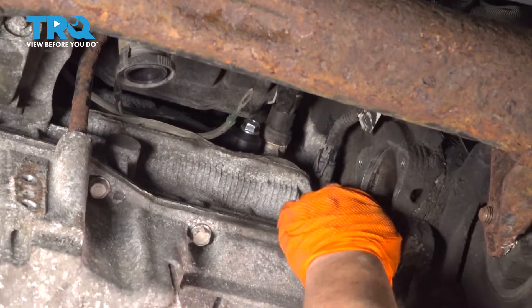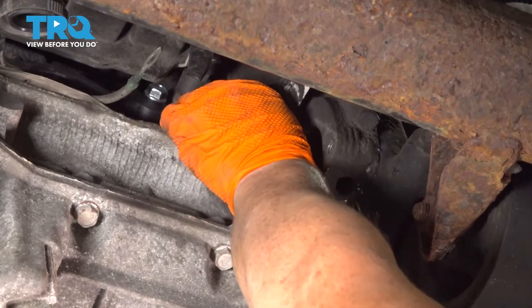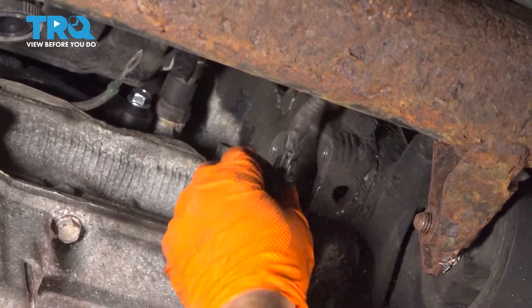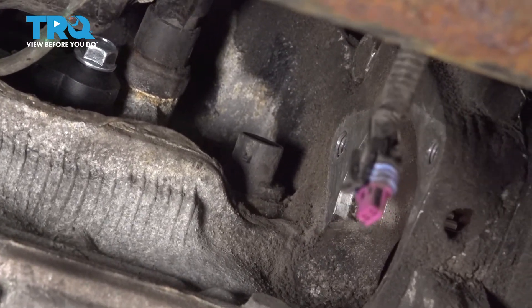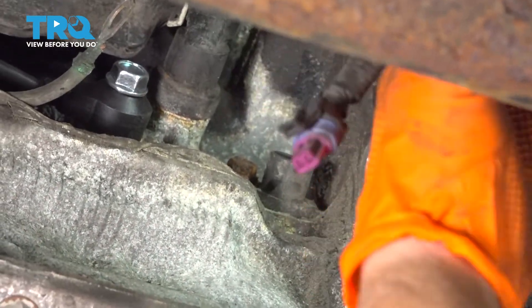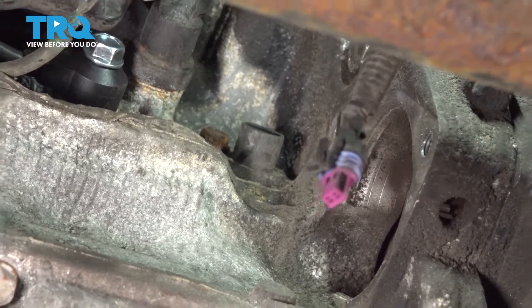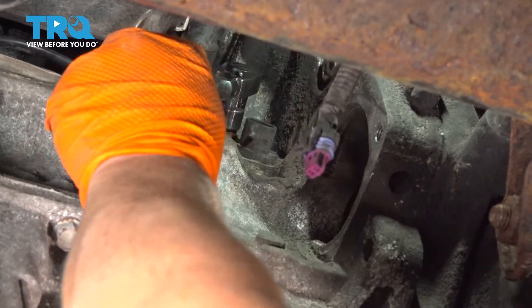So here is the crank sensor right behind the starter. We're going to disconnect the connector, pull that tab out, and pull the harness out. The mounting bolt is in the back of it — it's a little six-millimeter bolt. That takes a 10-millimeter socket, so I'm going to get a socket and put it right on there.